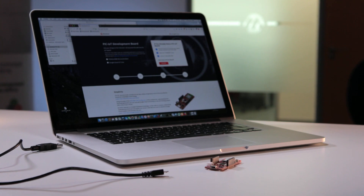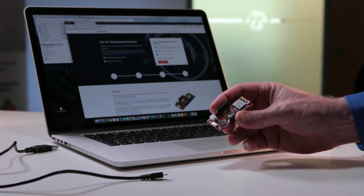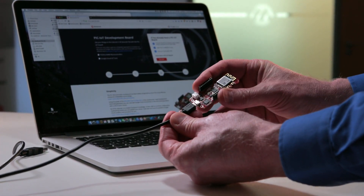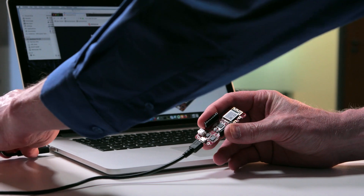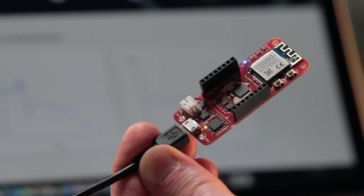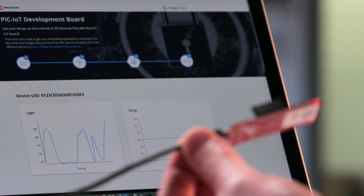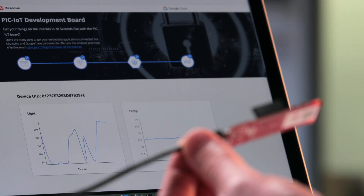Ultimately, this is about how to quickly and easily connect to a provider such as Google IoT. Out of the box, it does some very simple things: it connects to Google. With the board comes an account that Microchip runs and pays for with Google, and that allows you to authenticate the board when you connect it. It opens up your board ID and shows you a couple of graphs — the temperature sensor and the light sensor.